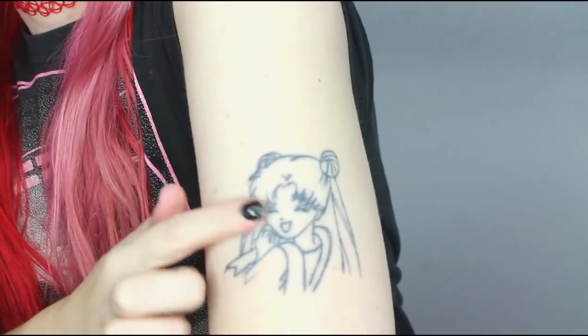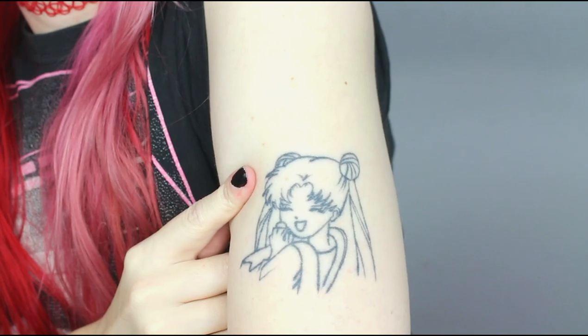I actually have a new Sailor Moon tattoo — I wanted to put this in the beginning. I do have a little tattoo of Sailor Moon — well, that's when she's not Sailor Moon; it's when she's normally Serena.